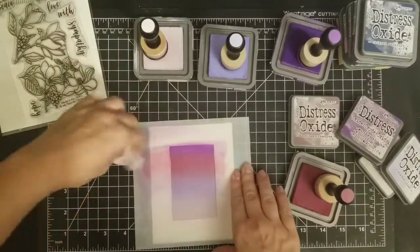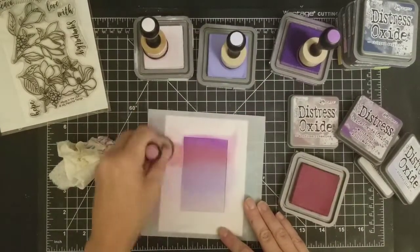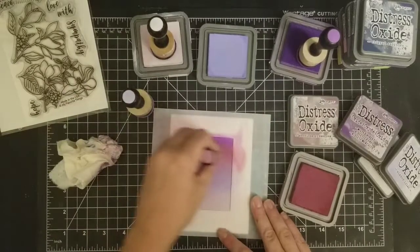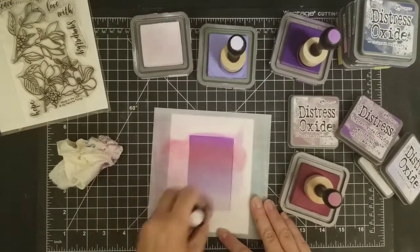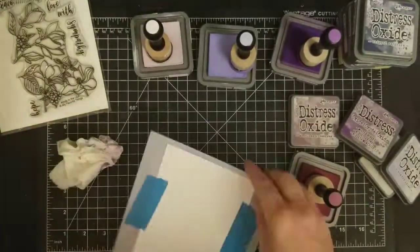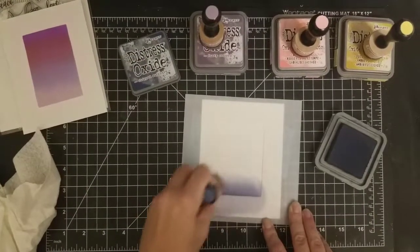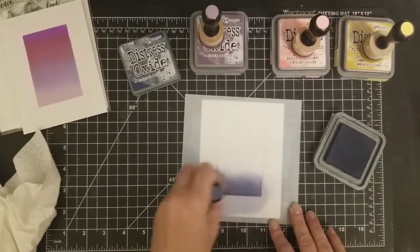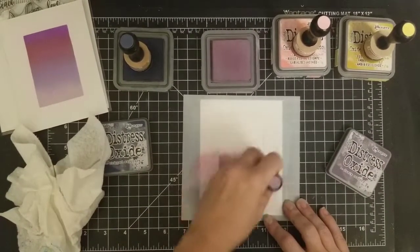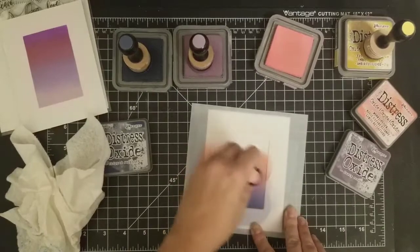I'm just using different colors here. I realized that Seedless Preserves was pretty strong — it didn't really go well with my Dusty Concord and Milled Lavender, so I tried to blend it out and dull it down a little bit, but I still wanted to leave it in there. The next color combination is another new one to me — it's Chipped Sapphire and Dusty Concord. I have them all listed below.